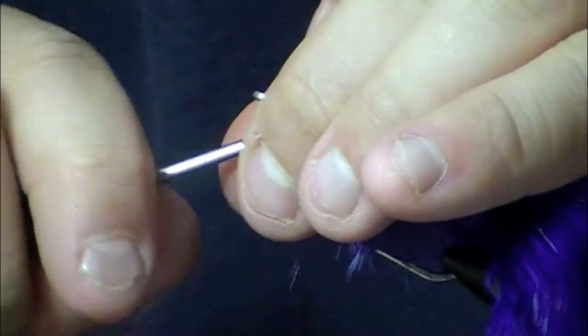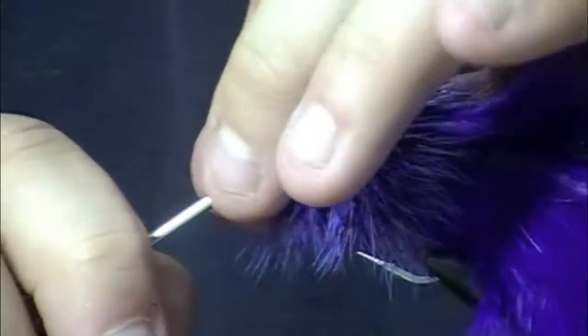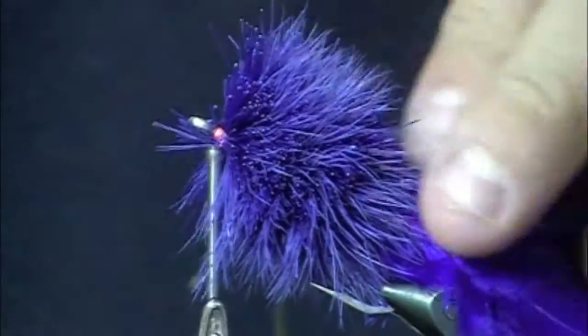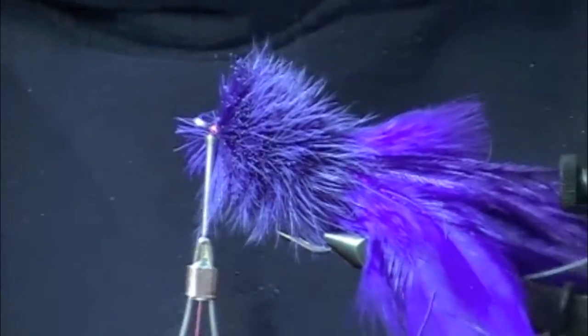This is trying to leave a little bit of room for the weed guard to get tied in. Kind of just working this hair back. This is a big fuzzy head — we're going to trim it down to something more manageable here. If I can keep the vise on.